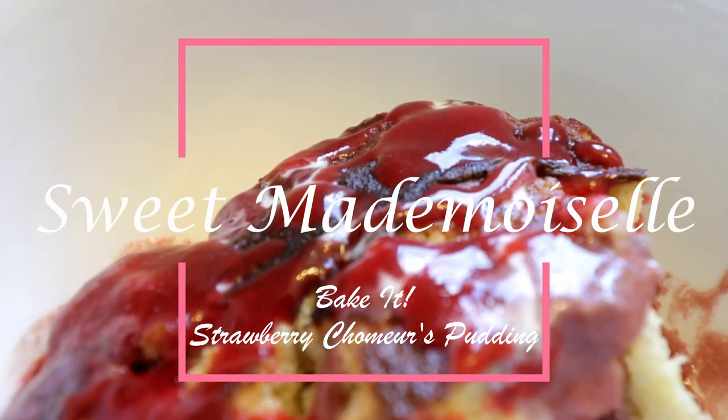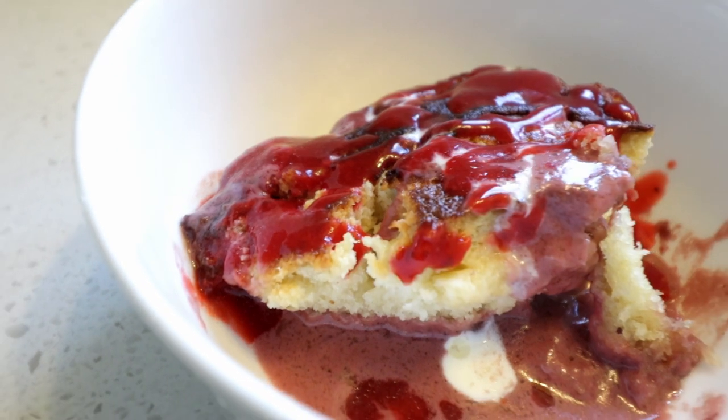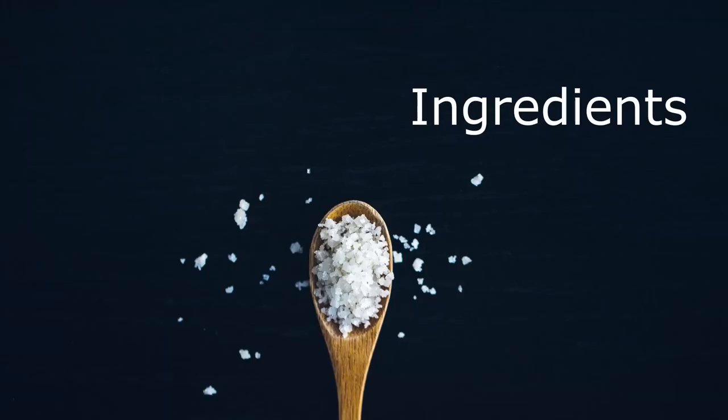Hello sweet crew and welcome to a new episode of Bake It! With maple syrup, this dessert is a staple where I live, but we're switching up the sweet tree nectar for a strawberry sauce. What are we making? A strawberry showmars pudding.